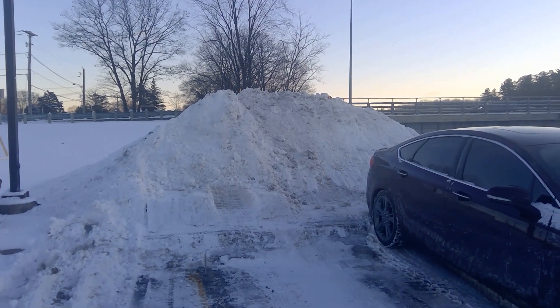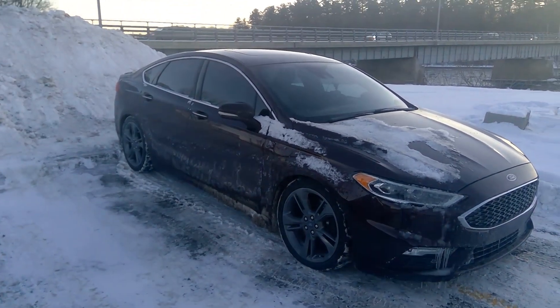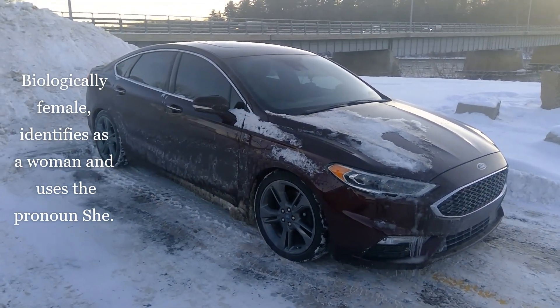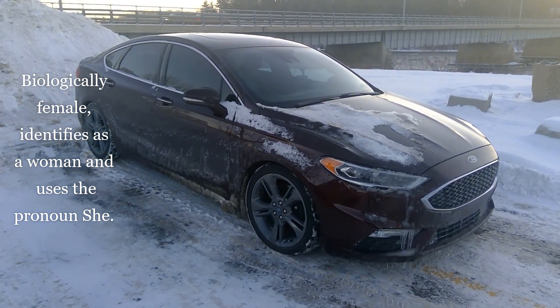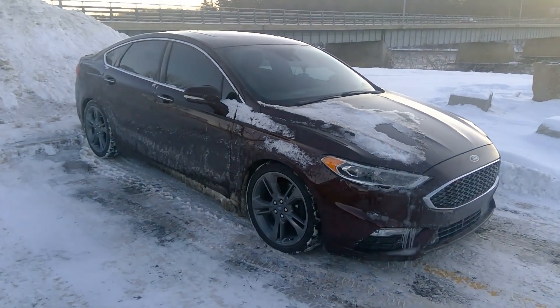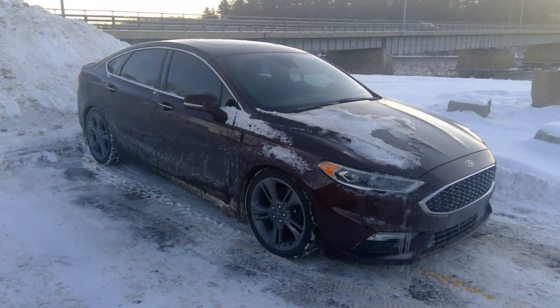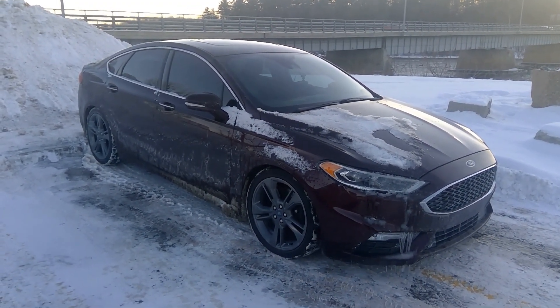Alright, Ford Fusion Sport winter review. I'll make this quick because it's cold and before the camera woman starts to shake. I want to quickly point out my top three strong points for winter for this car, and also the bad.